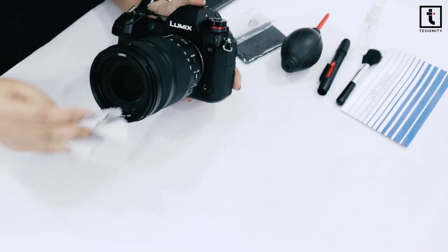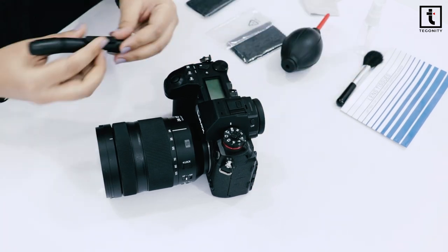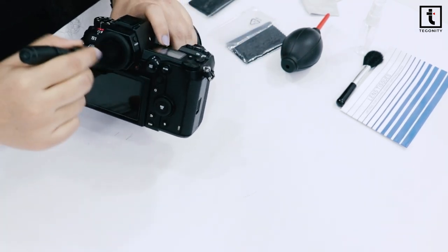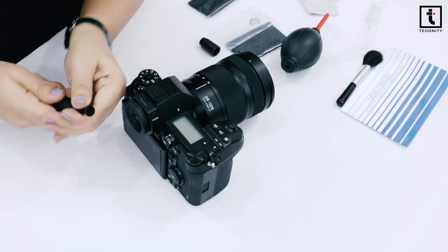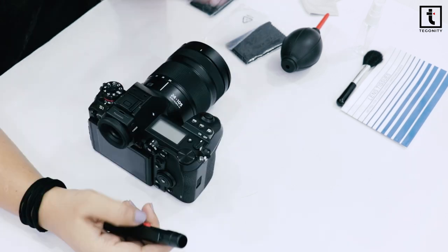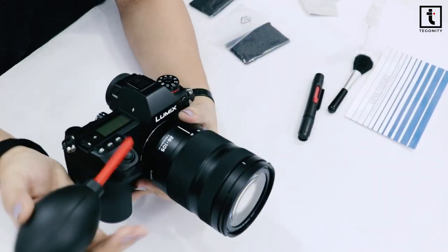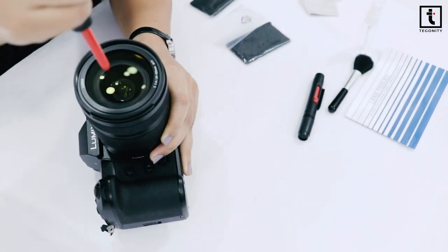First we will use this micro cloth for cleaning the lens. Then we will use the cleaning pen with a retractable soft brush on one end for removing the dirt, and the soft cleaning pads on the other side for removing fingerprints and smudges. We will use this rectangular soft pad for cleaning the screen of the camera, and this lens brush for swiping away dust from the camera, lens, or mirror. Sensor cleaning is not required here.